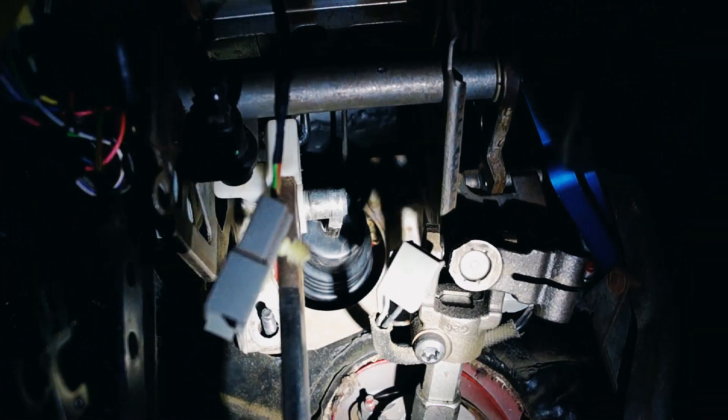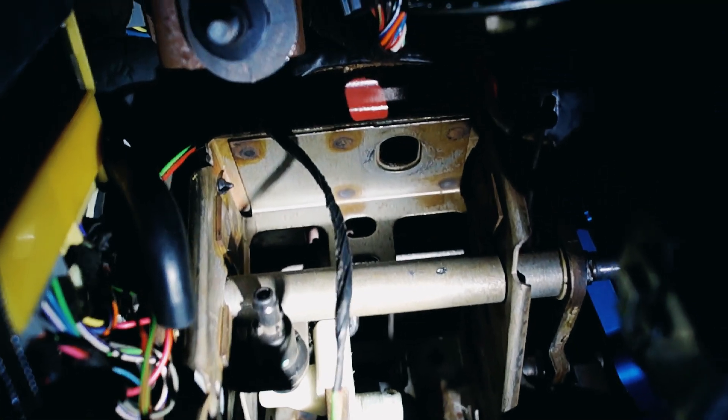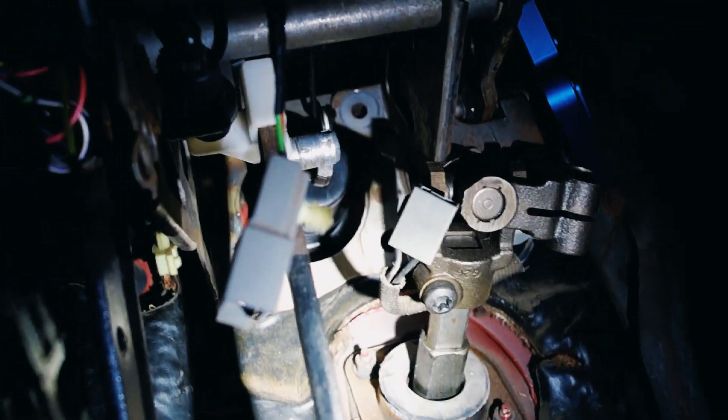Now we're underneath the dash and I've already removed all the nuts that go to the brake booster assembly, the steering shaft, and pretty much anything attached to this brake and clutch box — the clutch quadrant, all the wiring. Now I can start weaseling it out and getting it to the workbench.